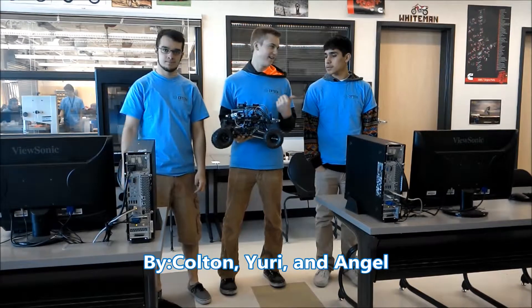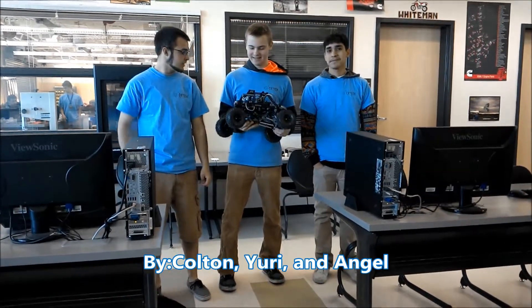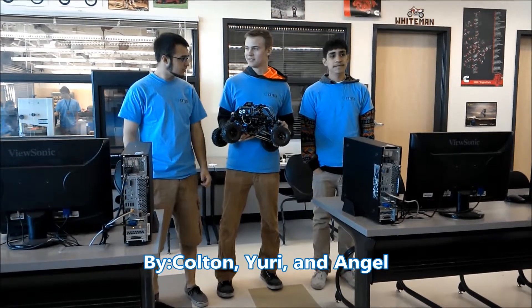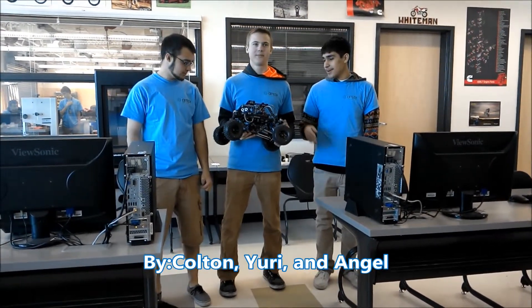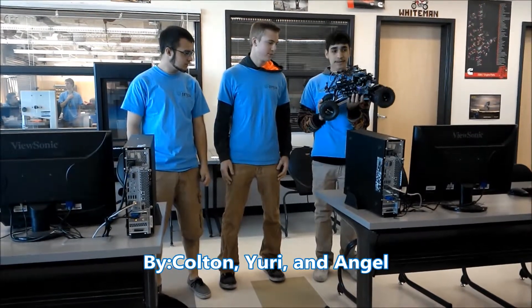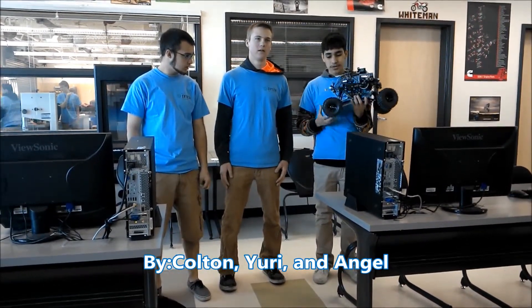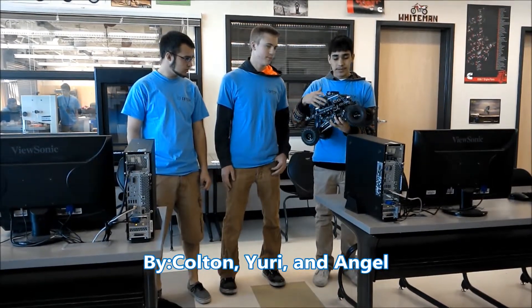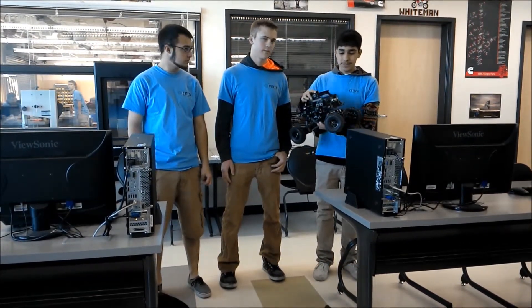This is Colin and Eiko, and this is our project of solar power. Our goals are to move over obstacles and use sensors to detect objects from the laptop or something.